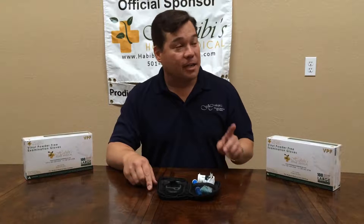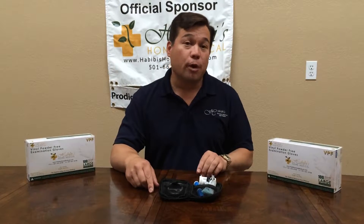Hello, I'm Jeffrey Yamauchi with BB's Home Medical, and today I'm going to show you how to train your visually impaired patients to use the Prodigy Auto Code Talking Meter.